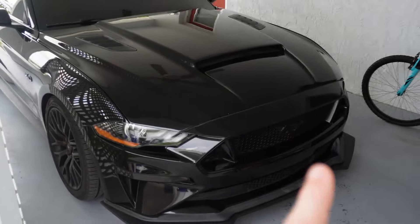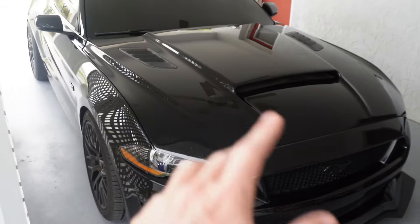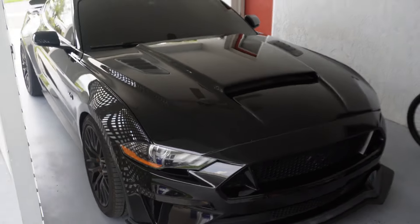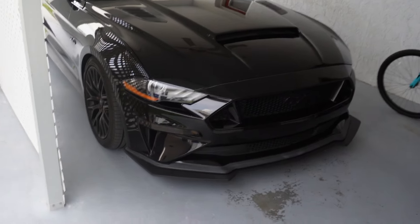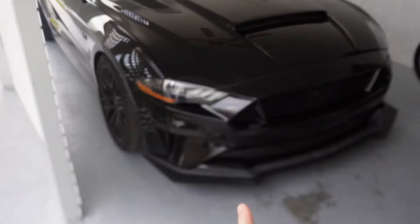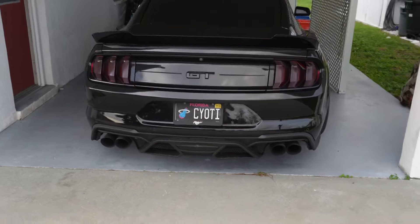Hopefully next up they send us a front bumper — maybe the GT350 or GT500 bumper, I still gotta decide which one looks best on this car. If you guys are interested in buying anything car-related like Corvettes or Mustangs, hit the link in the description below. The reason this car gets so much attention other than the exhaust is because of this hood — you do not see it on many cars, and it just looks so much better than the stock hood especially on black cars. This front end is going to look absolutely ridiculous with the Cervini hood combined with a GT350 front bumper.